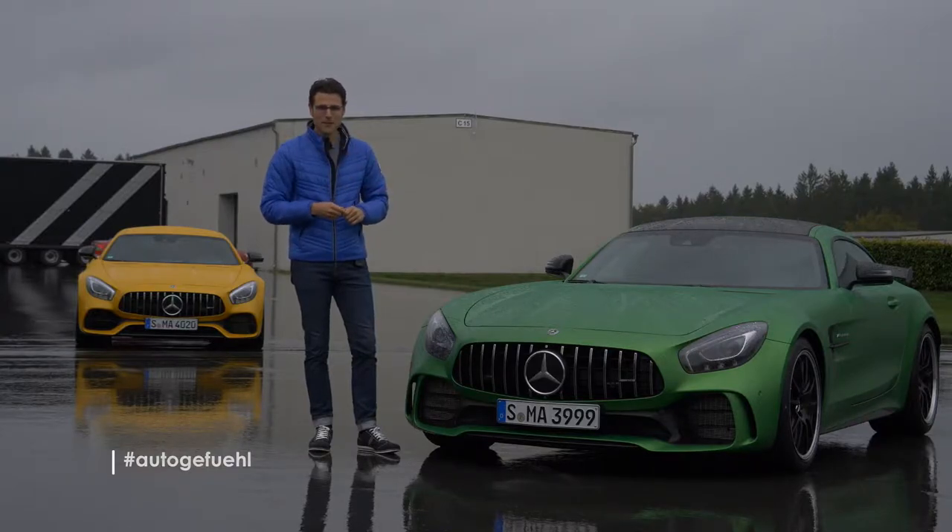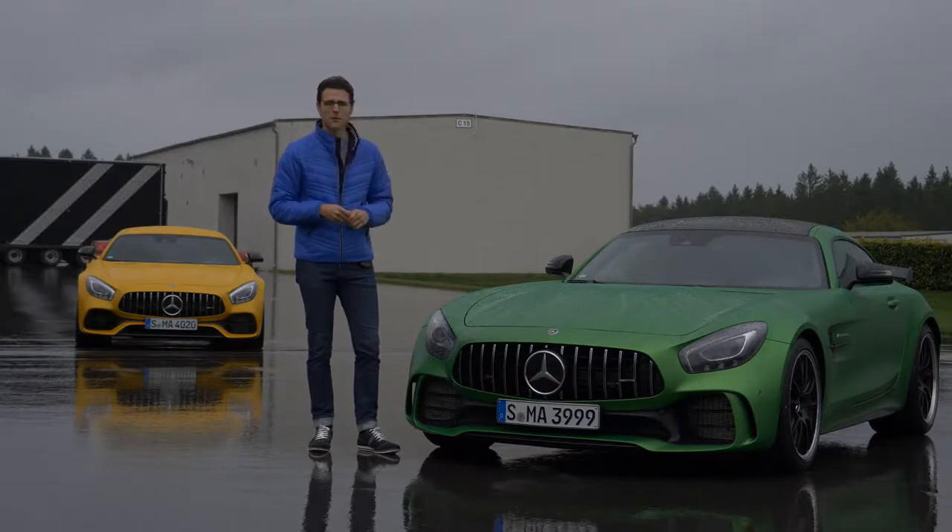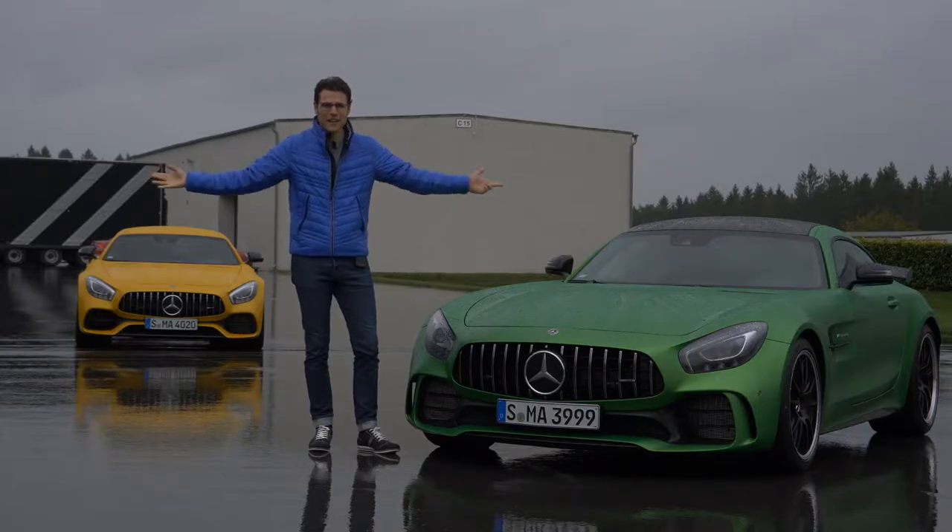Your number one resource for in-depth car reviews and your number one community to discuss cars. Today with me, with Thomas. Exterior, interior information and of course driving experience with this horsepower monster. Let's go in full HD, full screen and full length. Let's go!